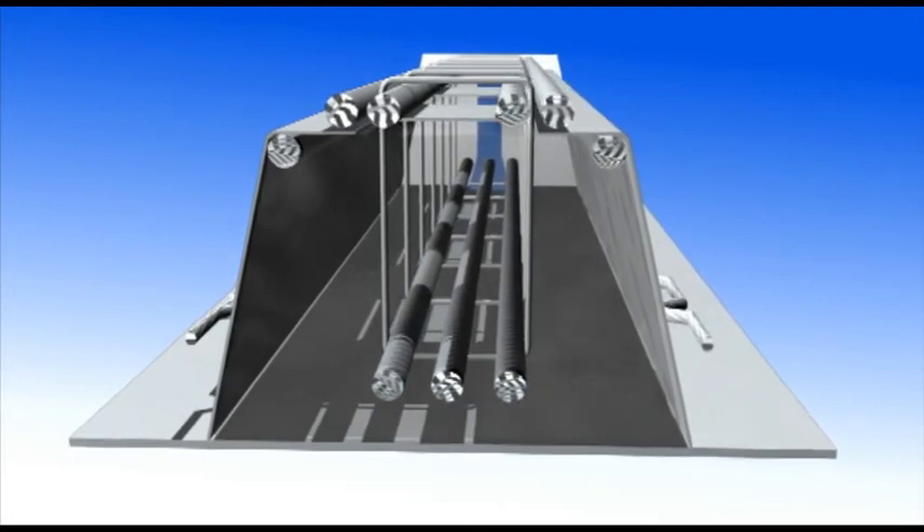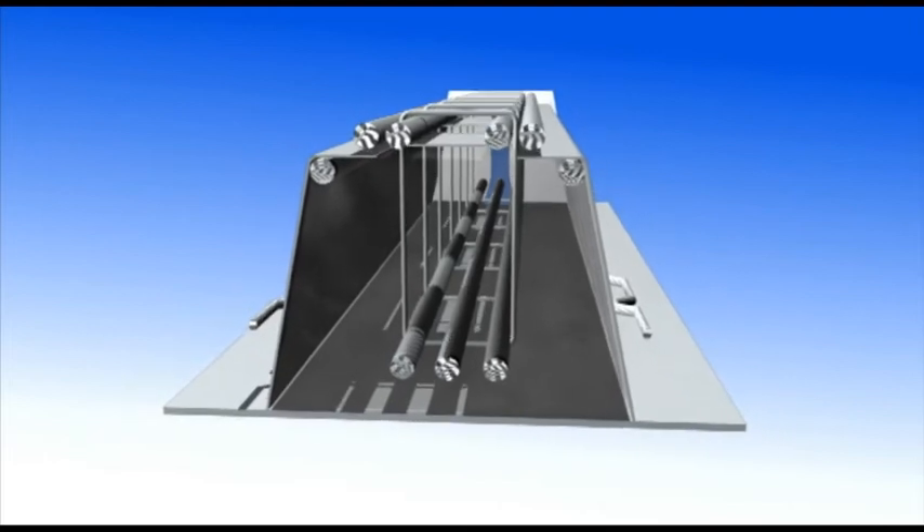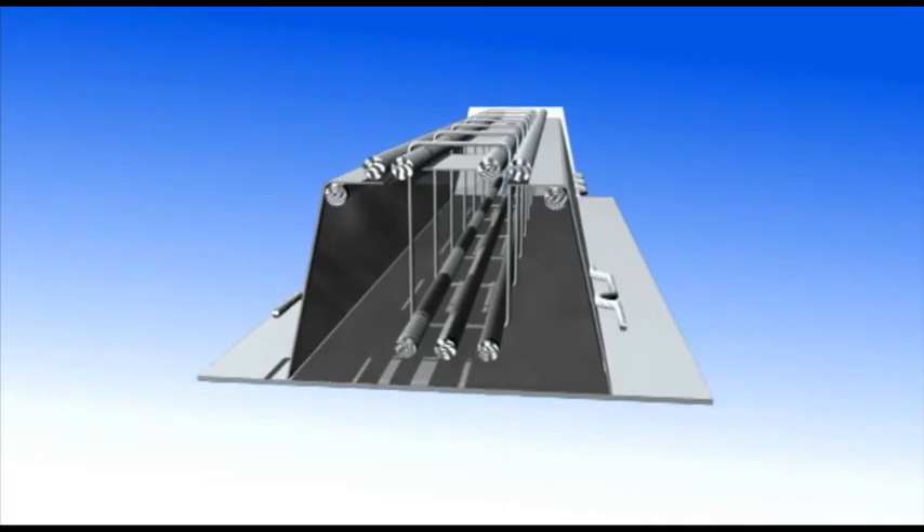The rebars can be pre-tensioned, which adds to the bending capacity. The height of the A-beam section can be varied depending on the needed capacity and structural requirements.